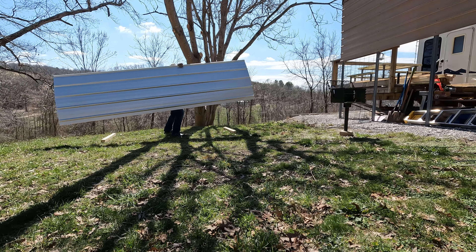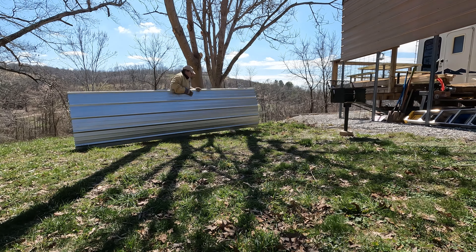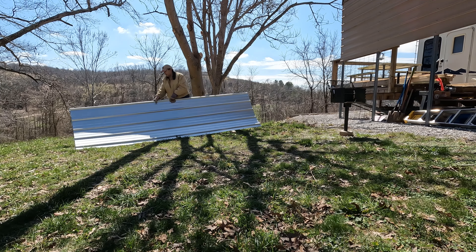A little bit of wind. And obviously the wind decides to kick up right as I carry this thing over here.